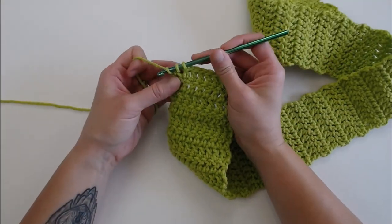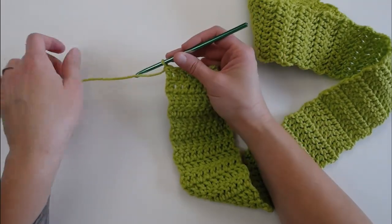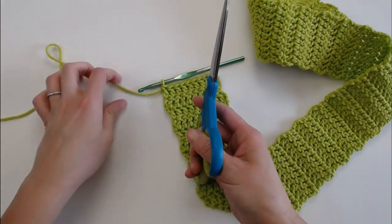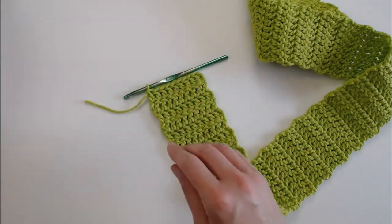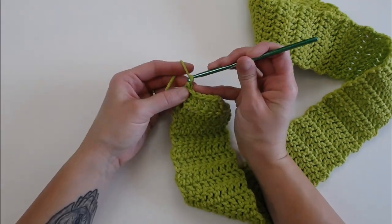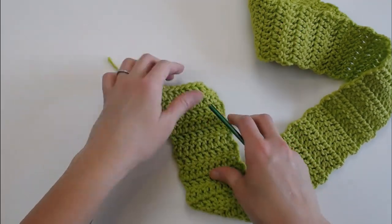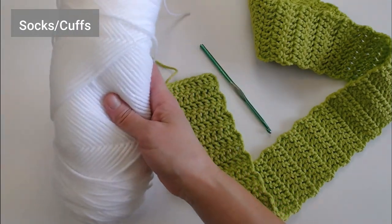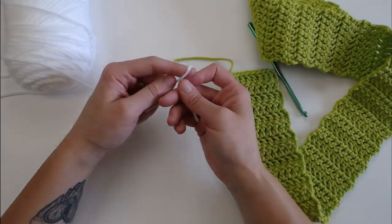I've just finished all of my rows of the green. Grab your scissors and cut off a long enough tail so you can weave in your ends later. Yarn over, pull the yarn through that loop all the way through, and pull tight for a slip knot. Now grab your white yarn — we are now making the cuffs. We are done with the green color.